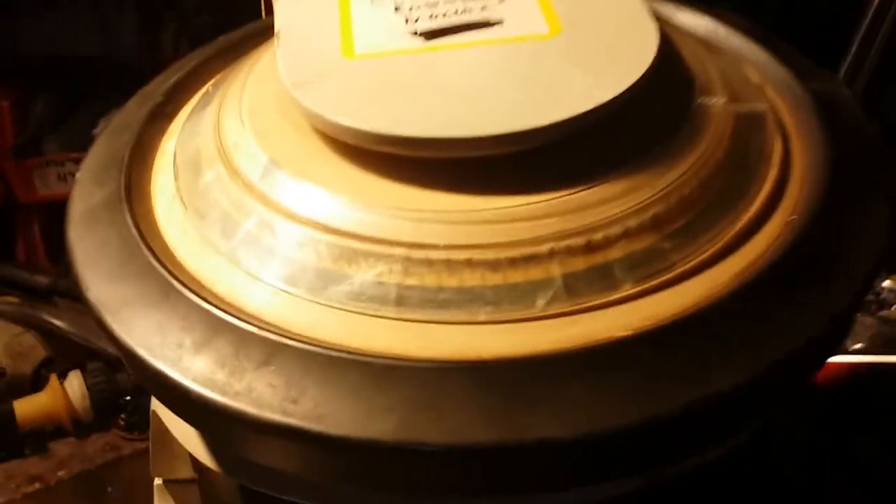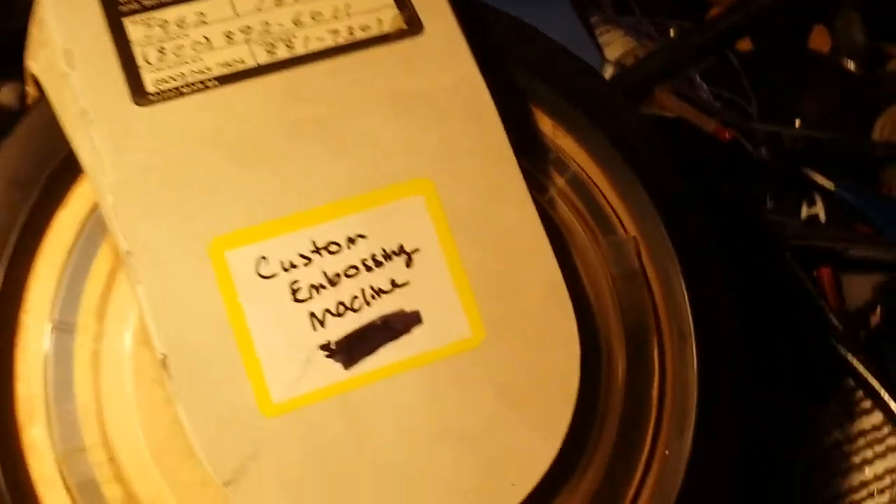We're going to try that again. This is a monster of a machine. This is a Pitney Bowes embosser for cards. And I'm going to move my light down here and hopefully we'll all be able to see it a little better.